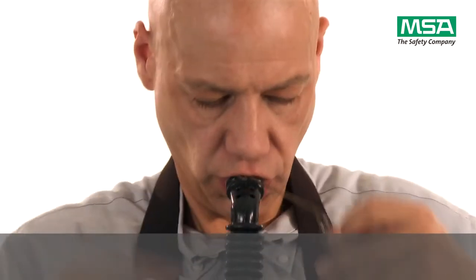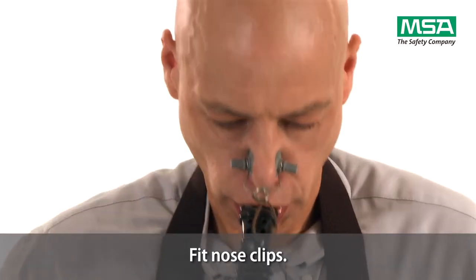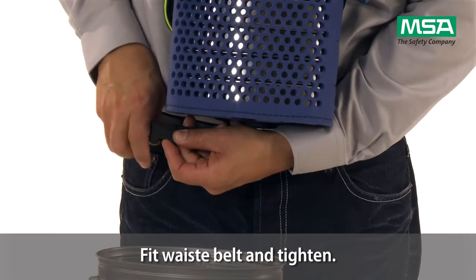Grasp the nose clip by the rubber pads. Pull the nose pads apart and fit them onto the nose. Fit the waist belt on the right-hand side and tighten.